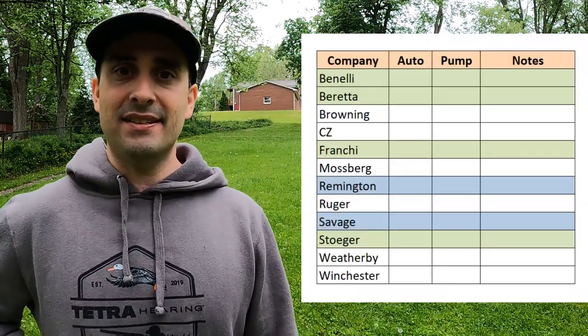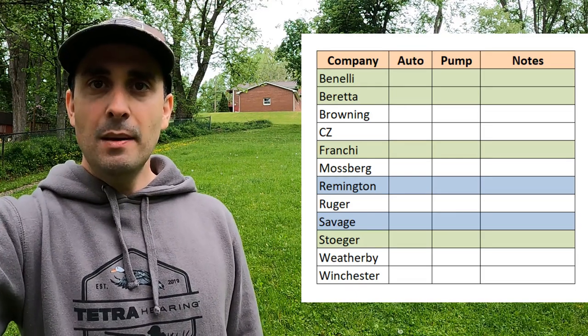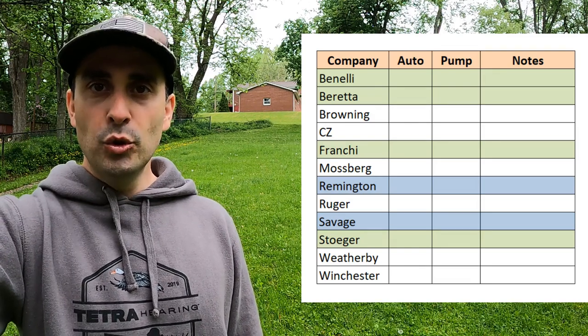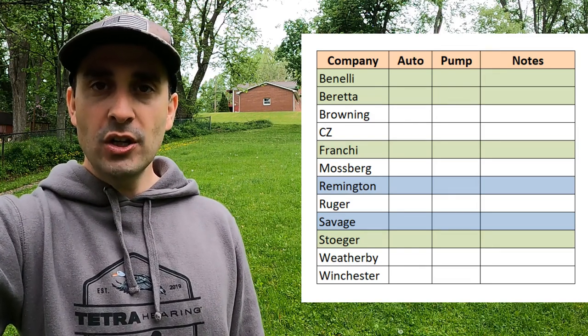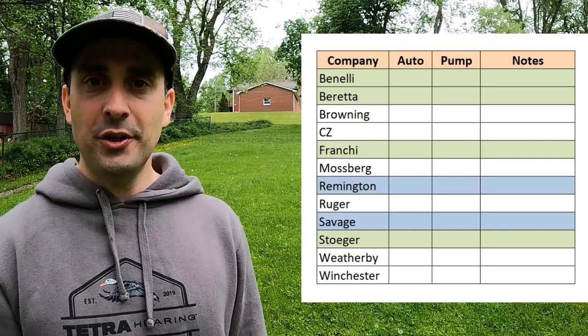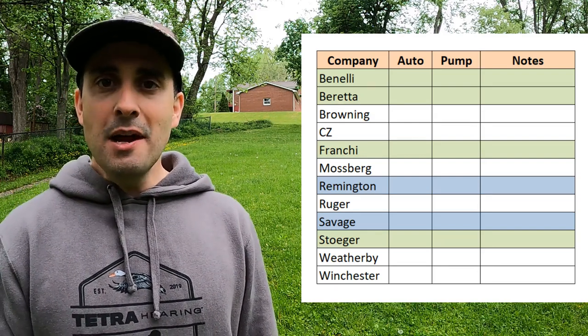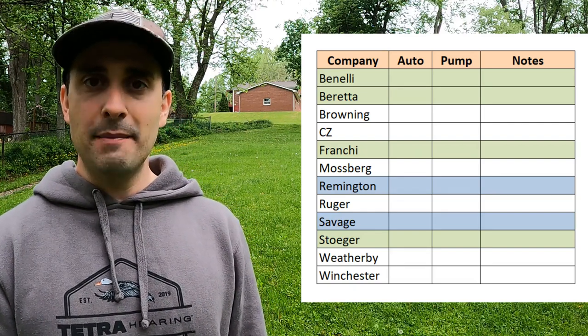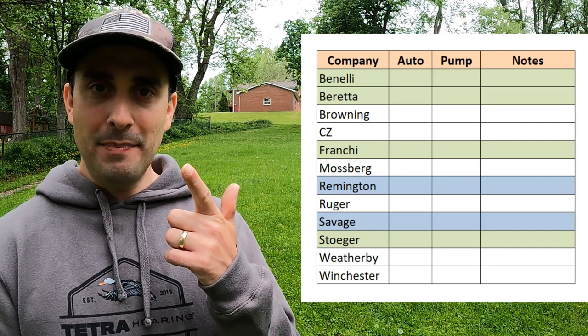So let's take a look at this list. I reached out to Benelli, Beretta, Browning, CZ, Franchi, Mossberg, Remington, Ruger, Savage, Stoeger, Weatherby, and Winchester. Not everybody, but definitely the vast majority of companies making hunting shotguns for the U.S. market in both semi-automatic and pump action. A couple of things I learned: companies grouped in green are owned by the same company, as are those grouped in blue, so those two blocks returned pretty much the same answers.